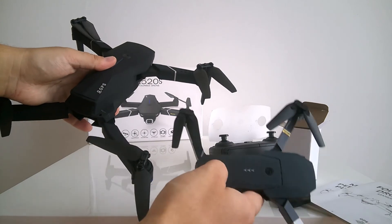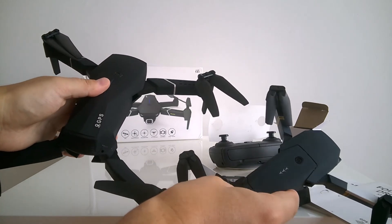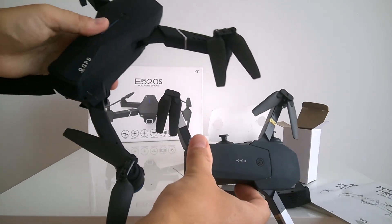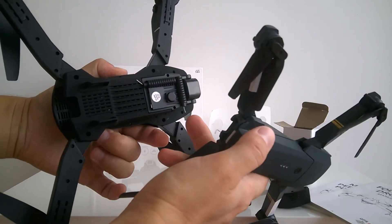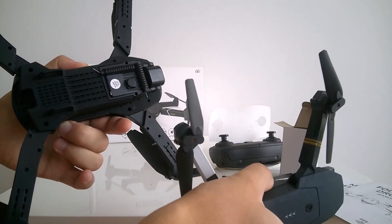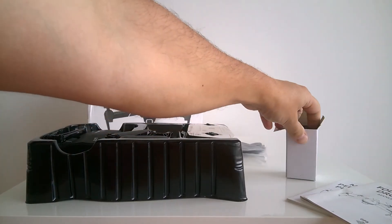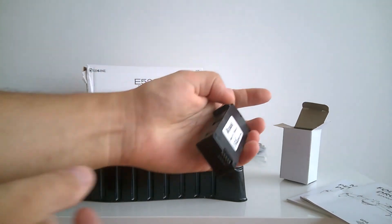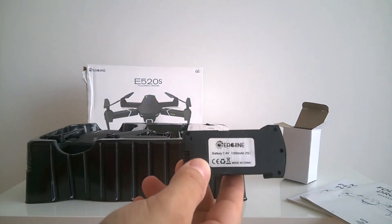You can see the propellers are huge, the arms are huge, the body is huge. It has two antennas while the E58 had only one, and it probably has some fancy LED lights here. The batteries are huge in comparison to the E58 ones — this one has a 1200 milliamp-hour battery.